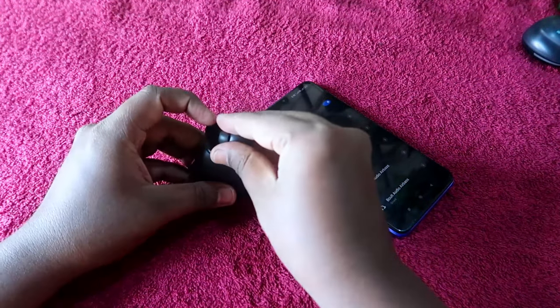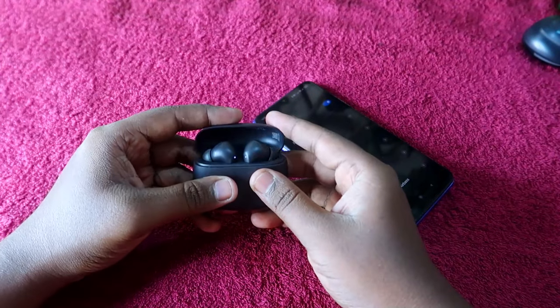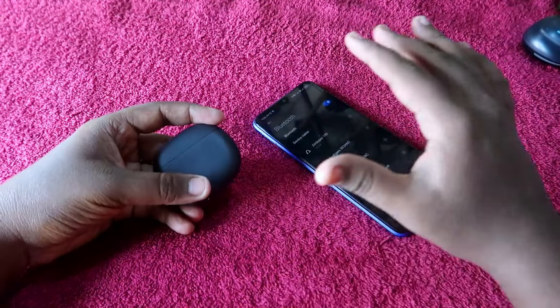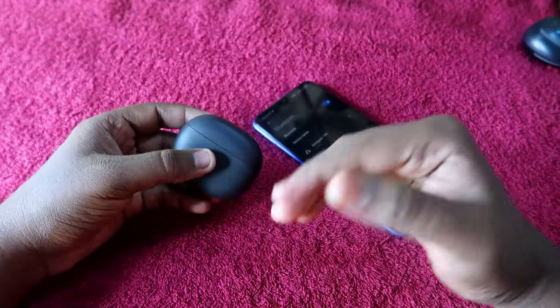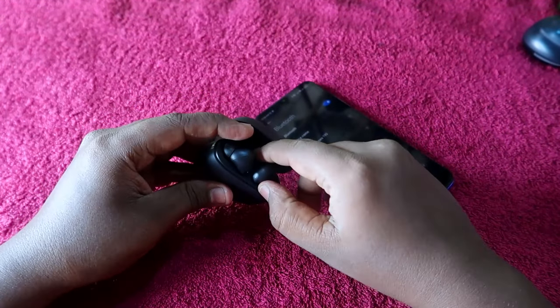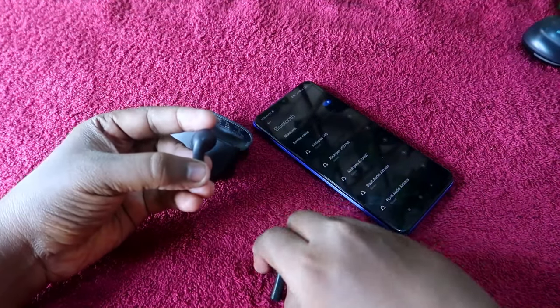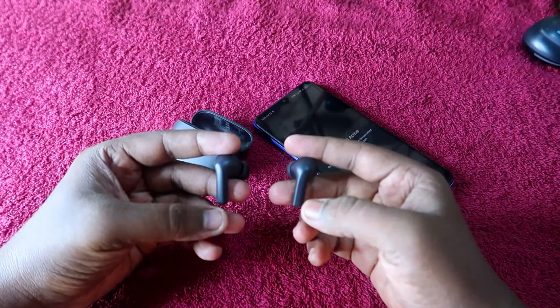After unpairing, put the earbuds into the charging case and close the lid. Make sure both the charging case and the earbuds have enough battery. After a few seconds, open the case again and take out the earbuds immediately. Now wear the earbuds in your ears to begin the reset process.